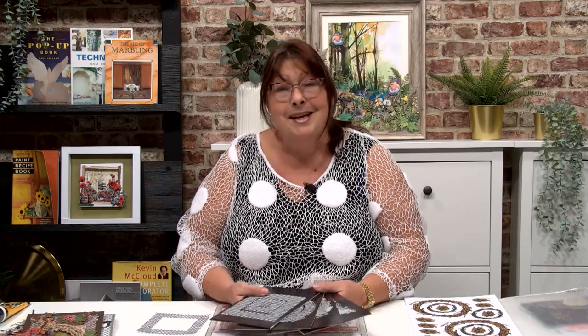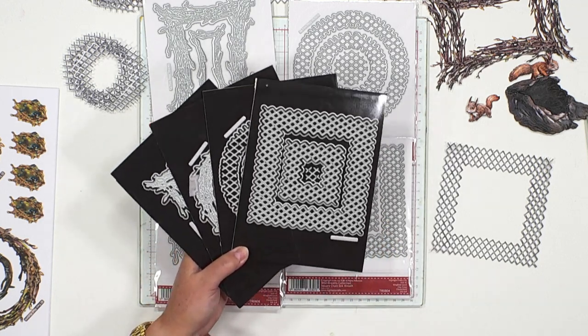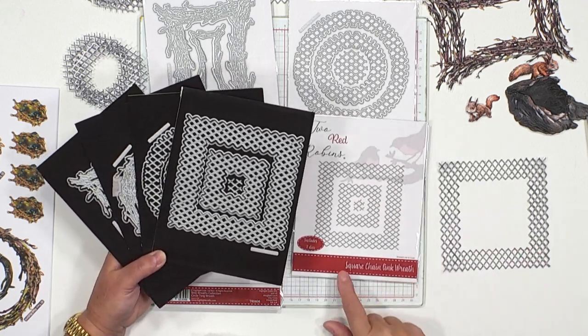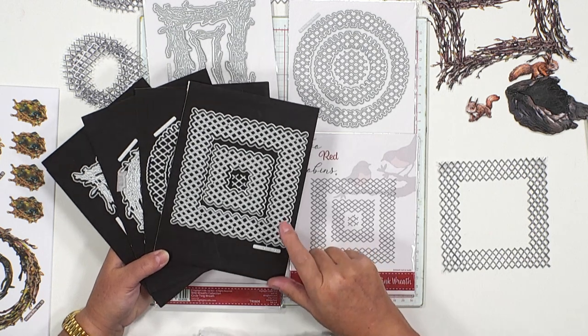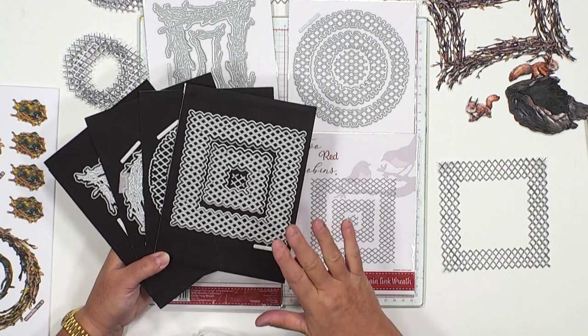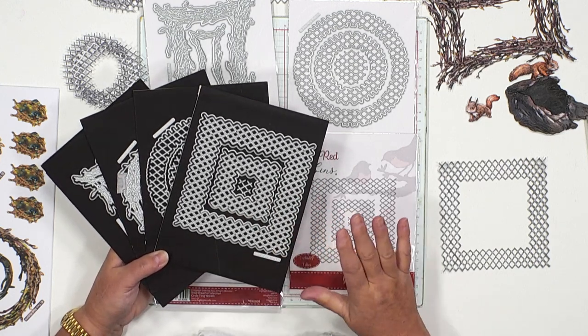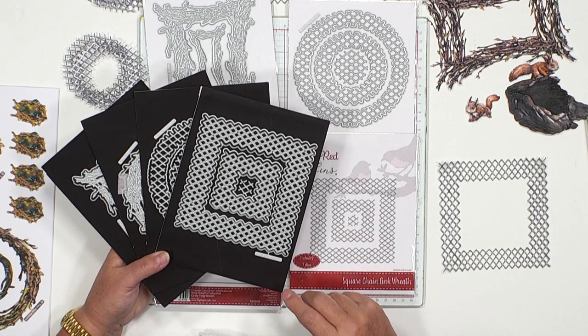Good morning, Lorraine. Good morning to everybody who's watching. It's really good to have your company. Thank you. So we've got a set of frames for you today, and these are super useful. The first set that we've got are the square and circle chain link. And this one in particular I know I'm going to be using a lot. I wanted to bring you some everyday dies that you can use for two red robins, but you can use for your other crafting as well.